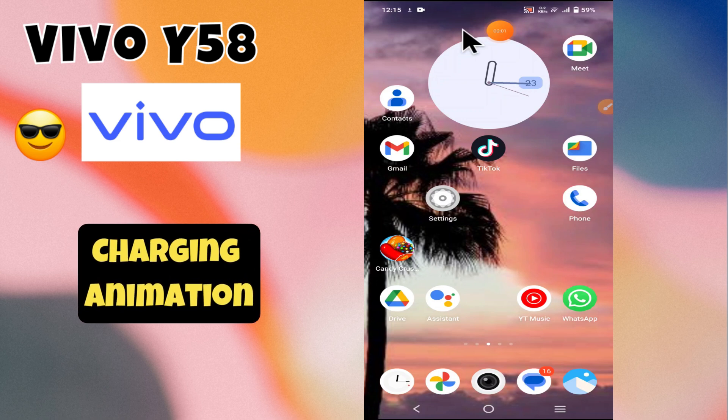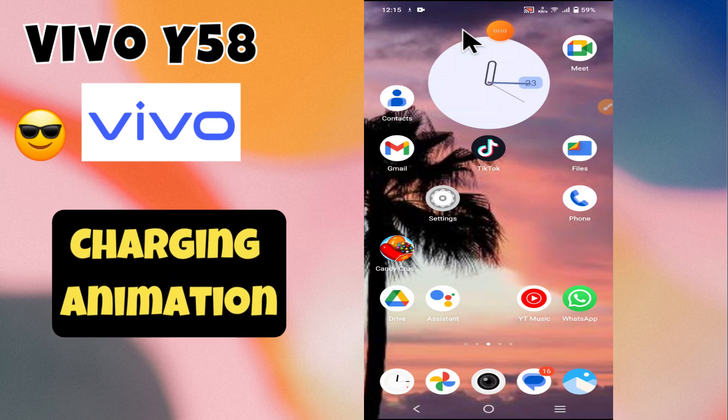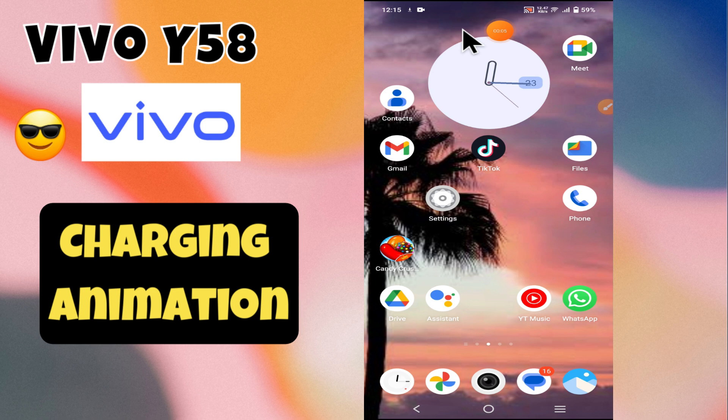Hey everyone, welcome back to my YouTube channel. In today's video, I'm going to show you how to turn on and off the charging animation on your device, the Y58.